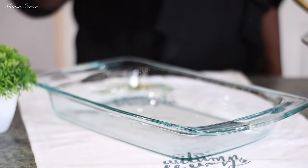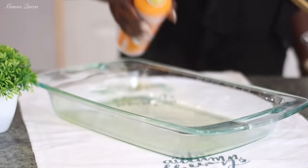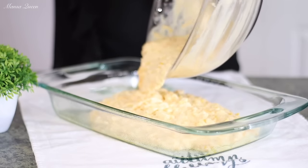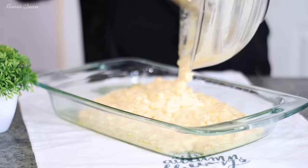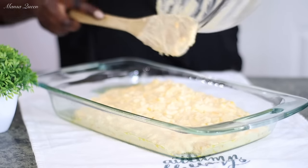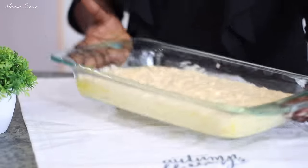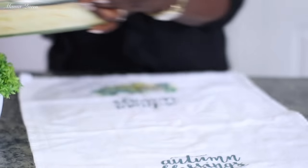I'm using a 9x13 baking pan today, sprayed with butter-flavored cooking spray — you can use butter instead. Pour all your mixture into the pan. It is optional to add spices like onion powder, garlic powder, or seasoned salt, but I prefer this simple method. It is so delicious and pairs beautifully with many dishes as a Thanksgiving side. I also have a homemade version made from scratch with no muffin mix, linked in the description.